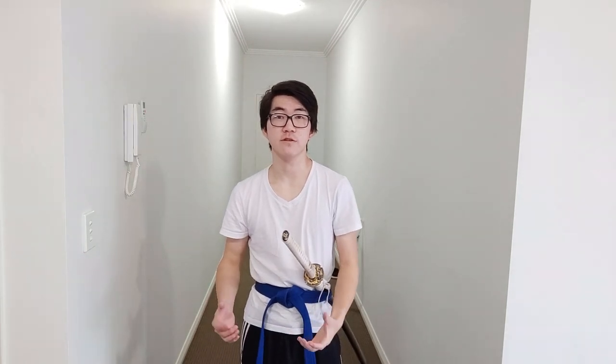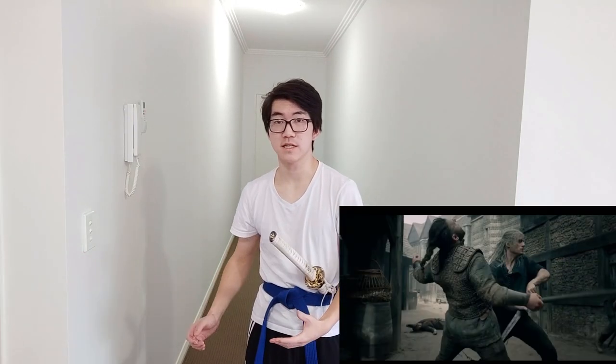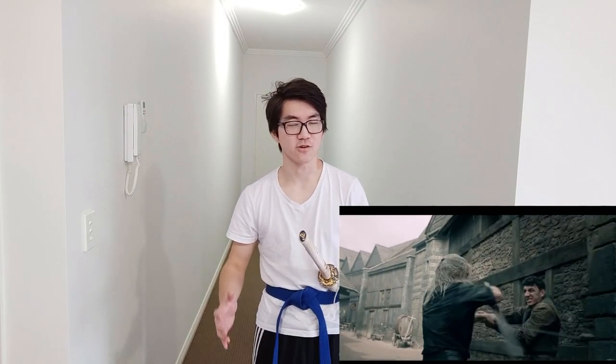You do see the reverse grip used in some movies. In The Witcher, you see it used in a corridor, though I think that corridor is a little too wide for it to be actually useful there, but it was a good thought that they put in.